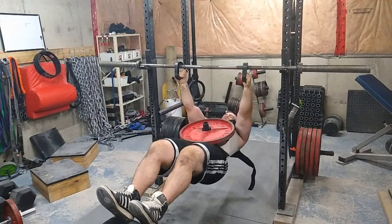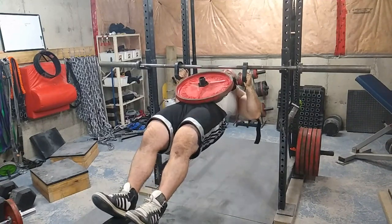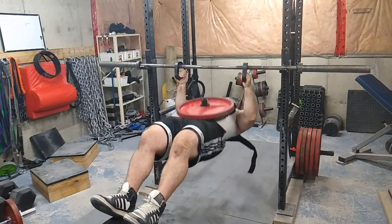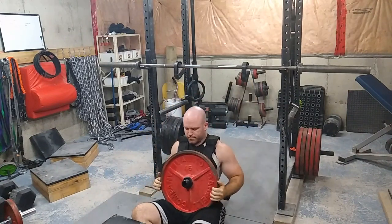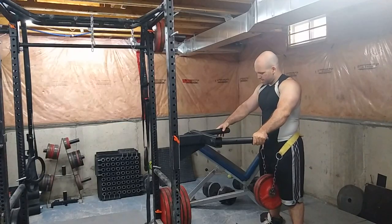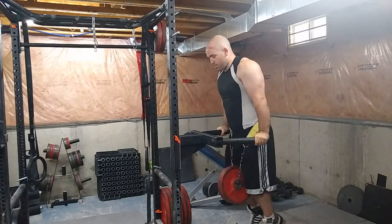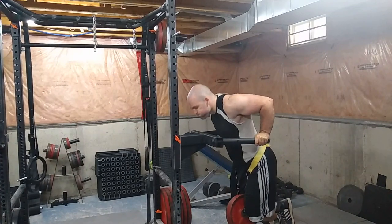Doing the inverted rows with 45 pounds was pretty humbling, because you have to consider that you're not getting any momentum — you can't use any upper body or lower body English with an inverted row. I won't say it's superior to a barbell row, but you do get a similar stimulus while avoiding spinal erector and lower back fatigue. That's something I can confidently say.